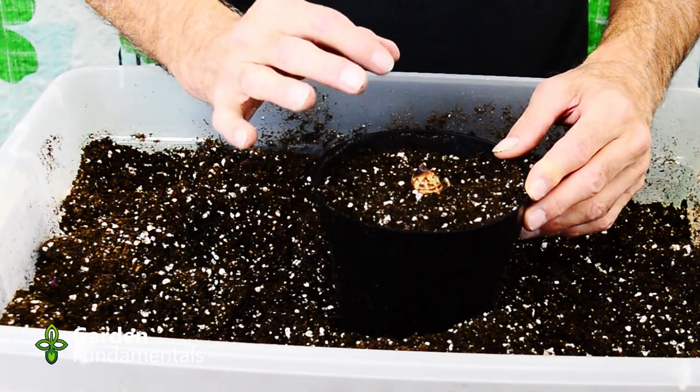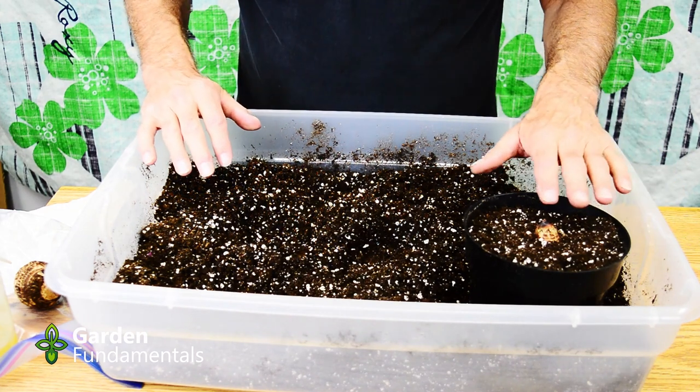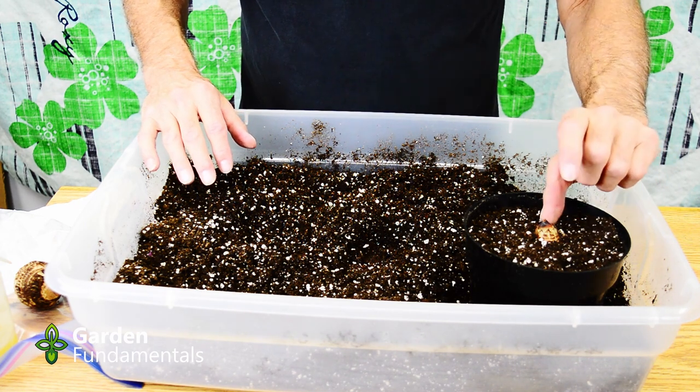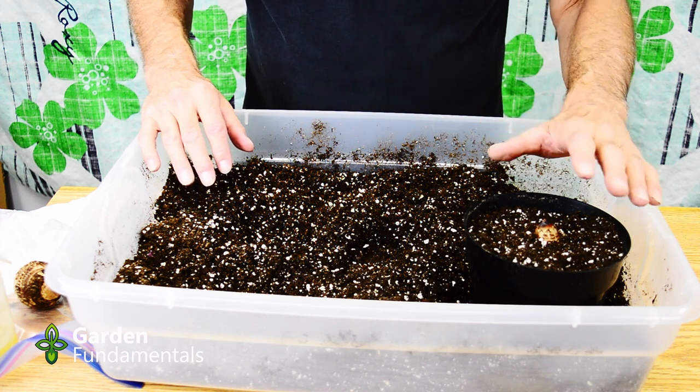Once you've got a good green shoot, then you can water more. Don't water too much until you see that green shoot — if you water too heavily it'll just rot. At this stage I just give it room temperature water. Once it starts to grow, make sure it gets some good light. Once the growth is a couple inches tall, it really needs as much light as you can give it.